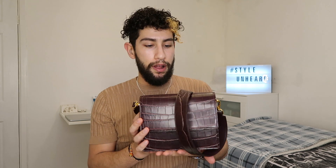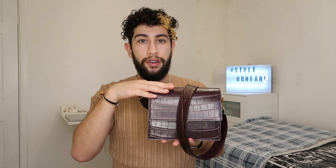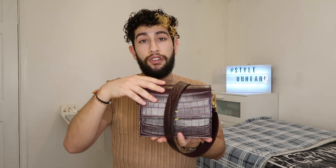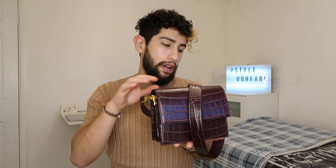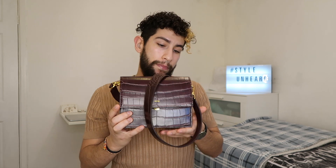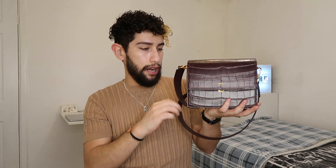They do have other deals as well, so just check their website — they might still have the sale on. In terms of quality and sturdiness, I think it's a good price for what it is. I'm definitely going to get a lot of use out of this bag and probably use it more than any of my other bags.